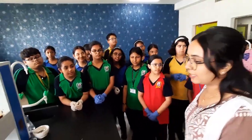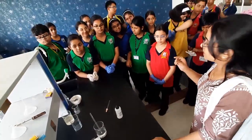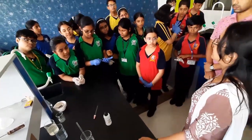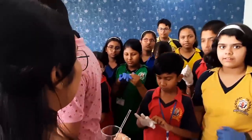Now how to make it? First we have to take a test tube. We need to pour some water in it, then we will put some phenolphthalein in it, and then we will mix sodium hydroxide. So let's do it — this is water.